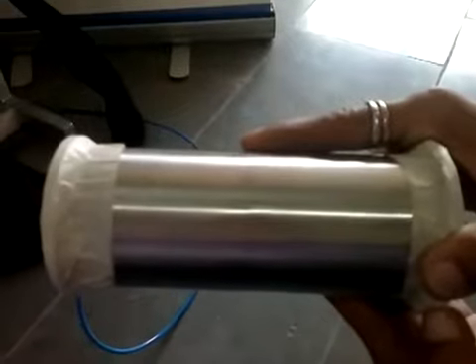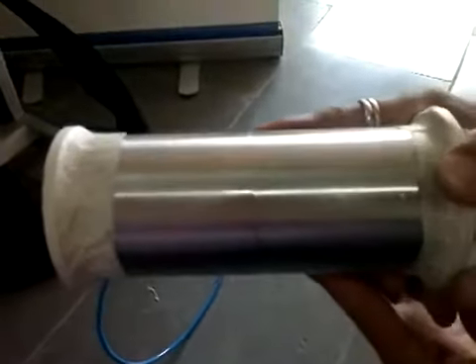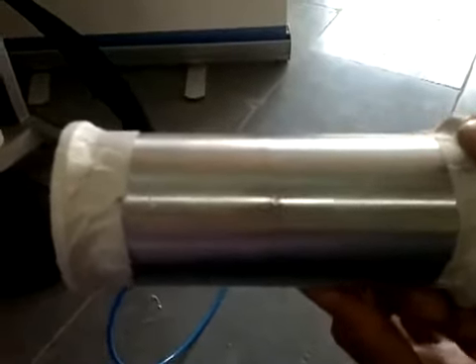Mr. Shankar is going to weld these two tubes. Now he is going to fit them inside the head.